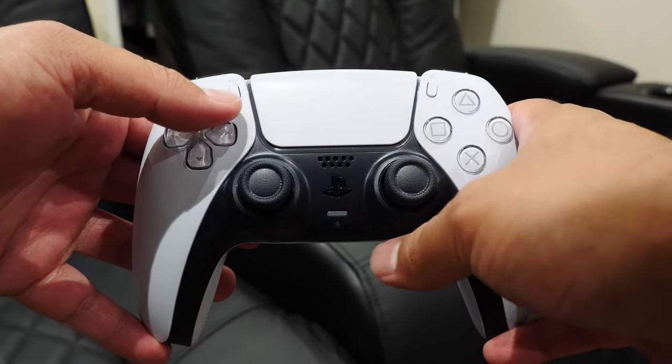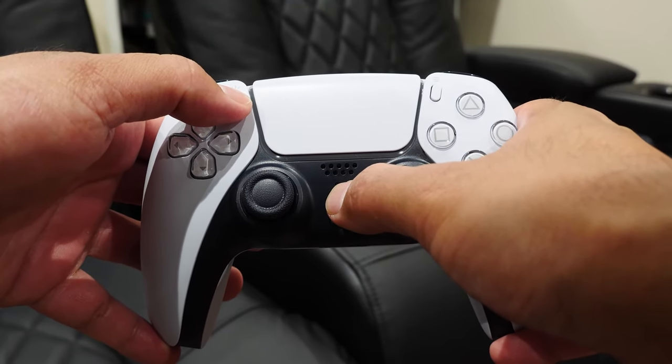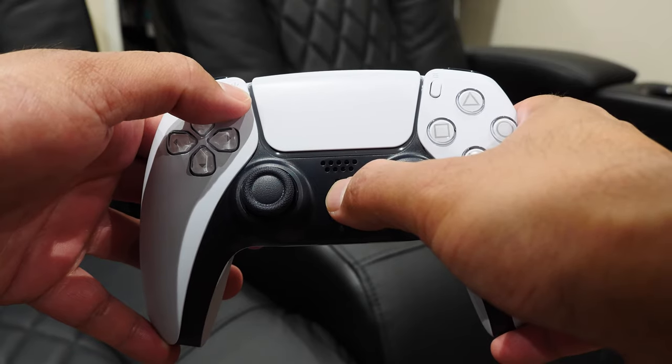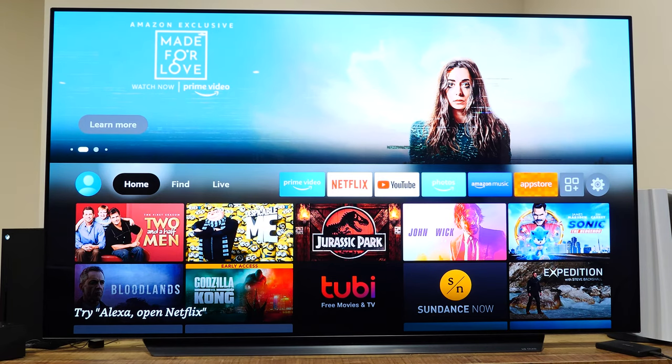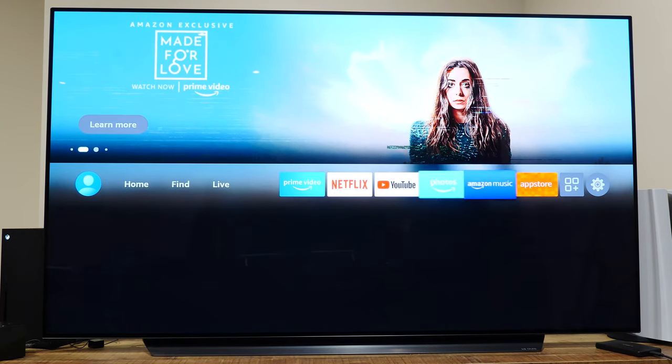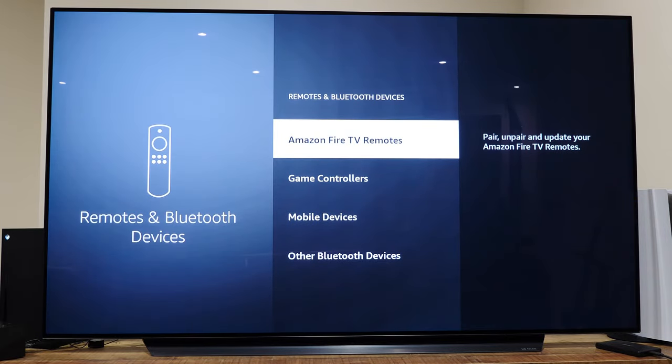While the PlayStation 5 controller is powered off, you want to get into pairing mode. To do that, press and hold the PlayStation button and the share button at the same time for about three seconds. You'll know it's in pairing mode when the top of the controller starts to flash a color. Over on the Fire TV device, navigate to the system settings menu, then Remotes and Bluetooth Devices, then Game Controllers, and Add a New Controller.